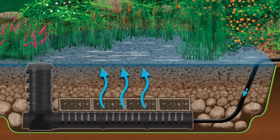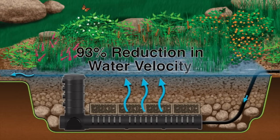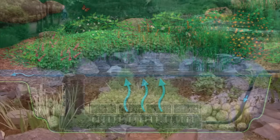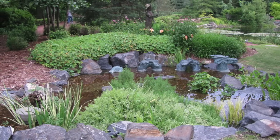We have high velocity water that is discharged at the very bottom of the wetland. The key to this is slowing the water velocity down, so we achieve a 93% reduction in water velocity. We want to slow the water down, let the sediments fall to the bottom, and then we can easily remove them.